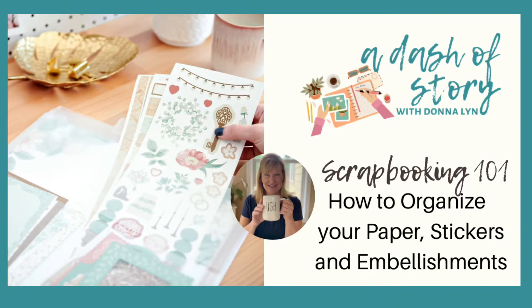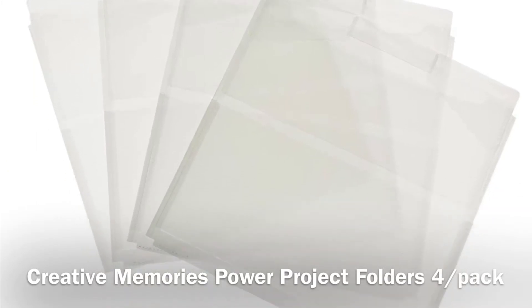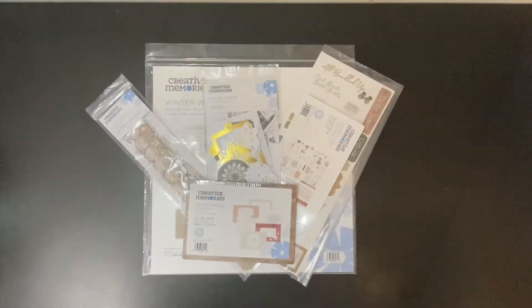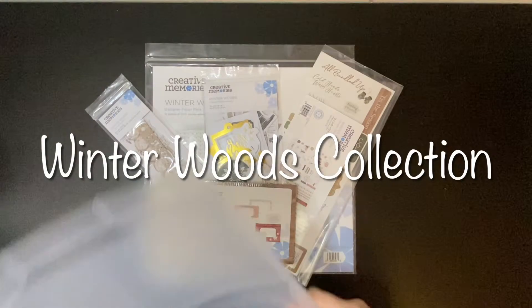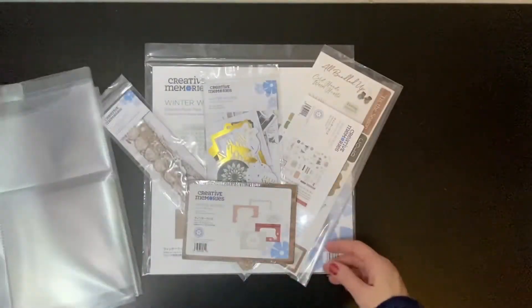Welcome to Scrapbooking 101: Organization with Donna Lynn. Today, you'll learn an easy way to organize your paper, stickers, and embellishments. I'll be using Creative Memories Power Project Folders. Let's start with the Creative Memories Winter Woods Collection. Using a project folder, you can keep the entire collection together and have everything at your fingertips.